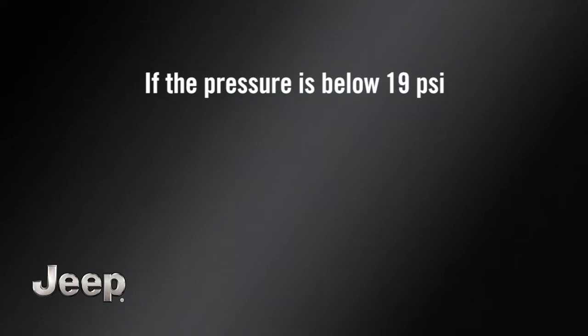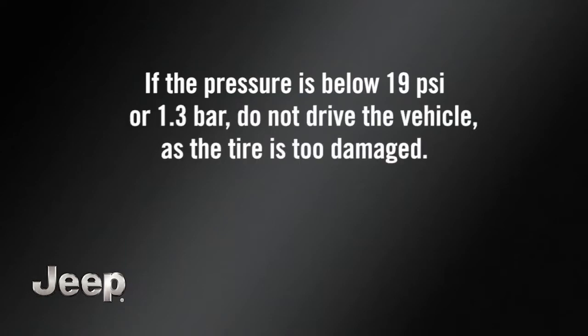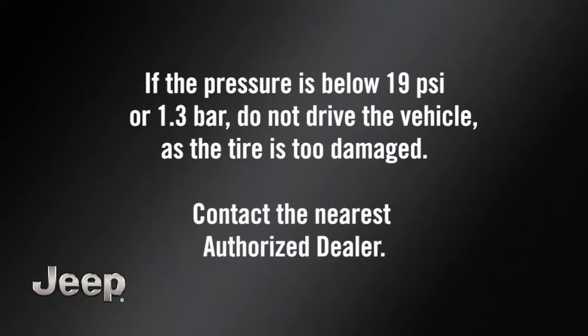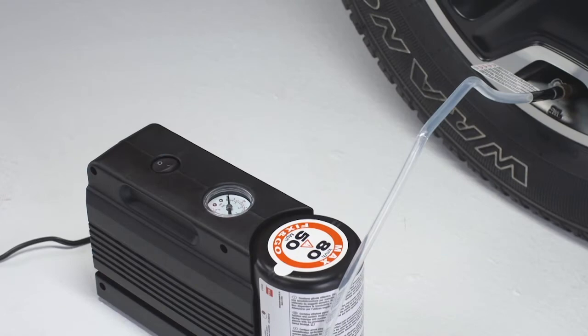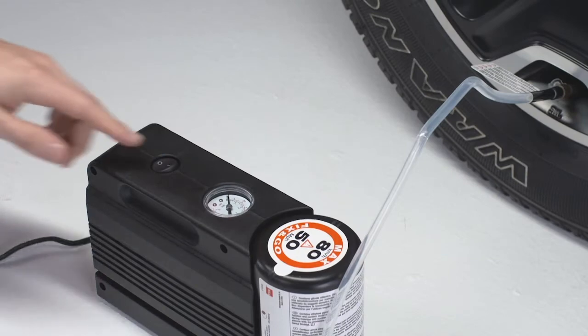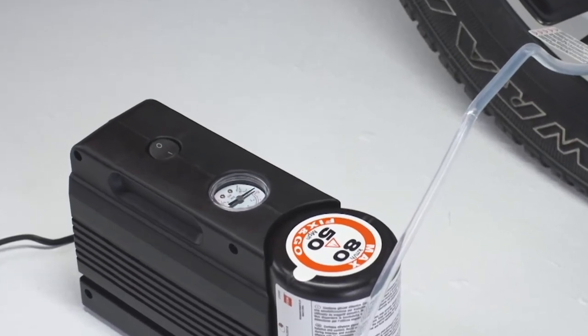If the pressure is below 19 psi, 1.3 bar, do not drive the vehicle as the tire is too damaged. Contact the nearest authorized dealer. If the pressure is at 19 psi, 1.3 bar or above, repeat the inflation process to reach the correct tire pressure and continue driving.